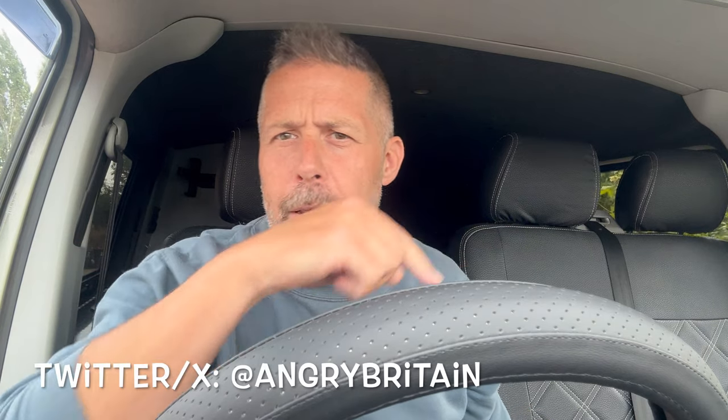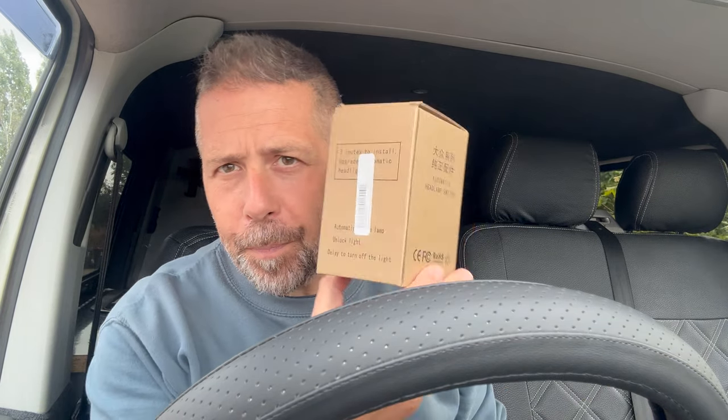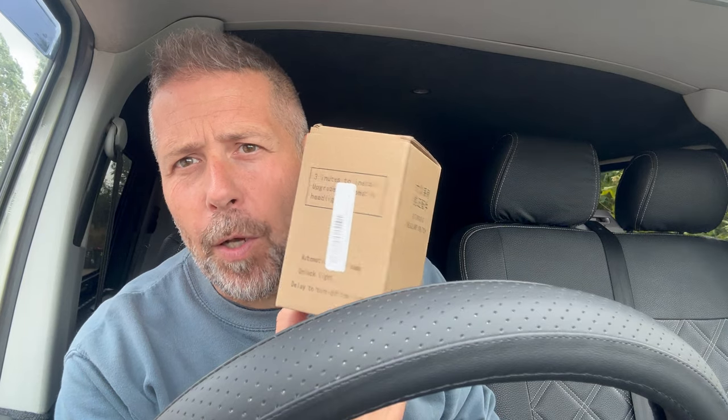Hi everyone, welcome to another edition of AngerTV with me, AngerBritain, down here somewhere. So we're back in the van and we're going to do a really quick, super fast upgrade. It's one that I've done in various Volkswagens before, including the last VTOR, so this video is going to be pretty similar. And it's one of these — it's an automatic light switch.